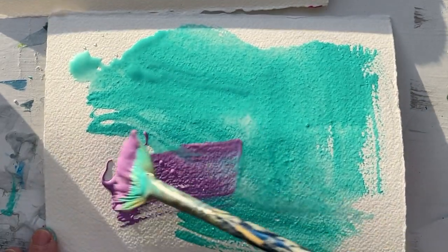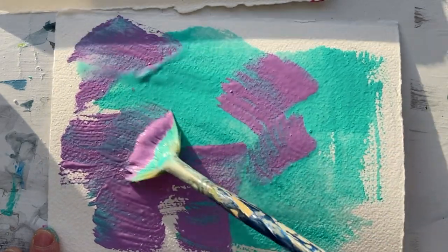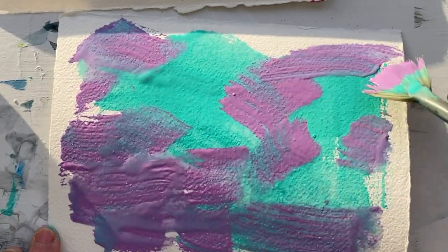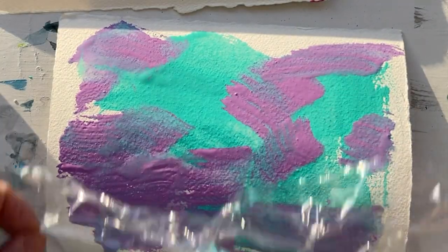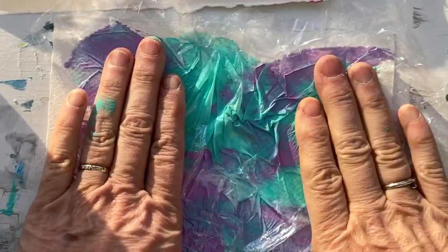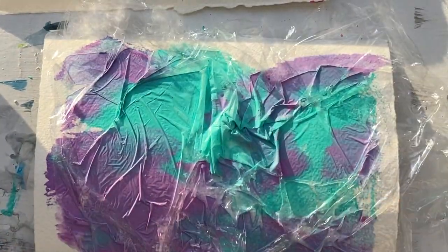Two colors is a lot more interesting. It really helps if your paint is wet, so let's wet it down a little bit. Then you put your plastic wrap on top, crinkle it, and let it sit there for about 15 minutes.